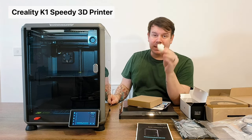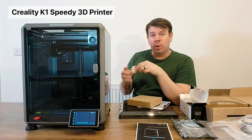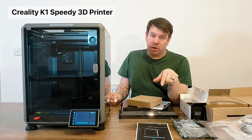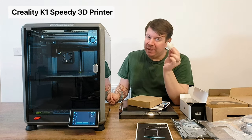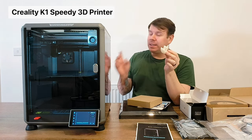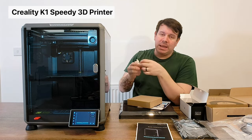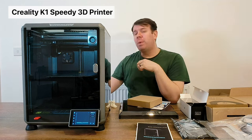That was the first thing I got it to do - the benchy - and as I said it did stick to the bed. I know a lot of people have to spray stuff on, but it does tell you on the print bed itself that you should apply glue before doing your first print. Make sure you check that out, read the instructions, and don't miss any steps before you attempt to print. The benchy came out perfect.